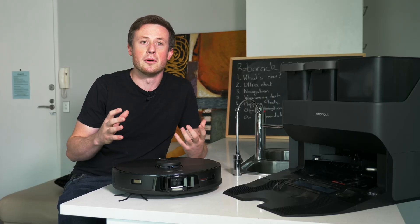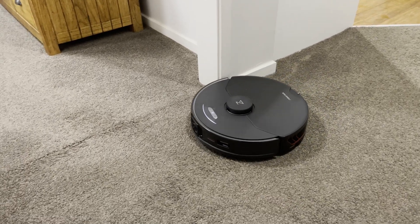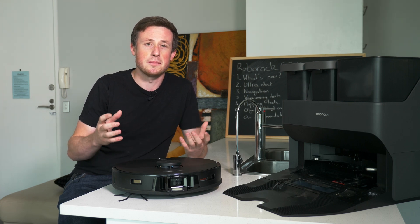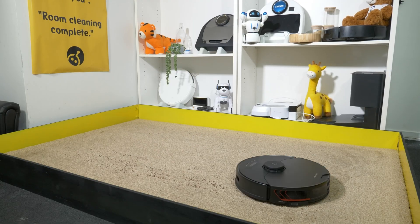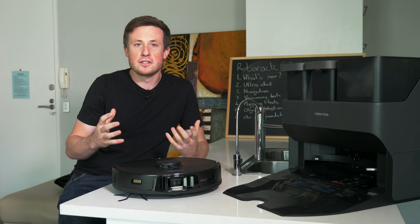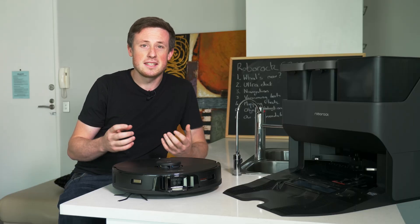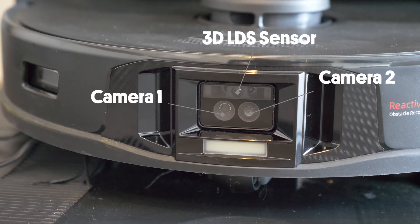What's actually new on this robot since the S6 Max V and the standard S7? First, it has 5,100 Pascals of suction, which makes it the strongest on the market across all the big brands. For perspective, that's over double the standard S7, which already cleans exceptionally well. Suction often doesn't relate to actual cleaning performance quite as much as you'd think, so we've put it through a bunch of standardized tests later in the video. The Max V in the name refers to the obstacle detection system. The S6 Max V had two cameras, which were okay but obviously struggled in shadow, while the S7 Max V has a camera and a 3D LDS sensor. It's pretty impressive — stick around to see it in action.